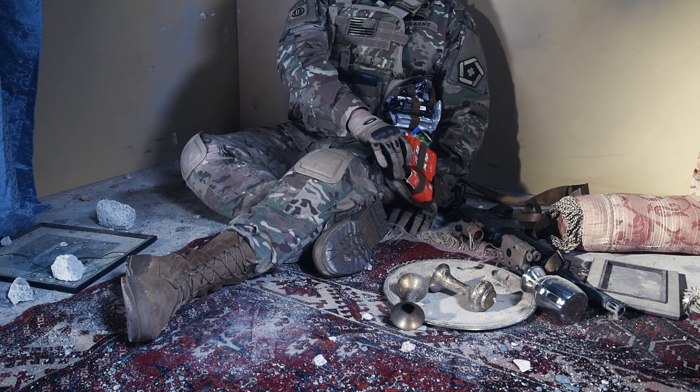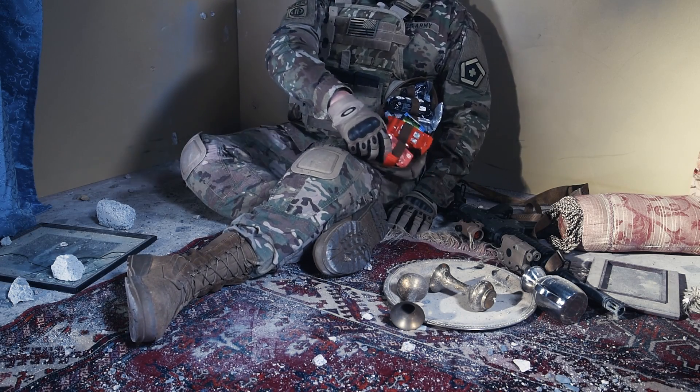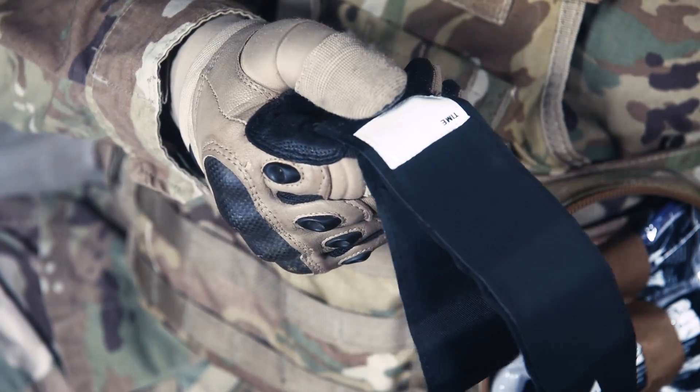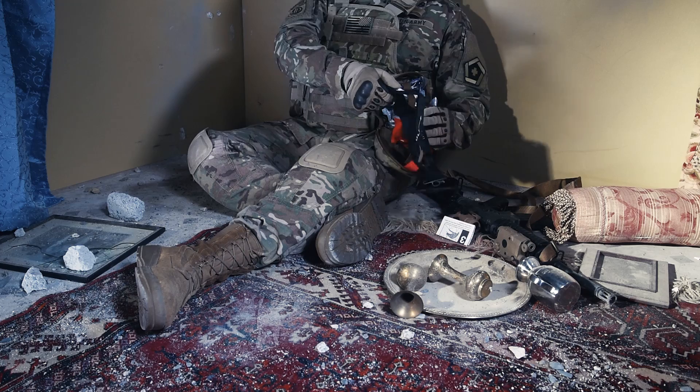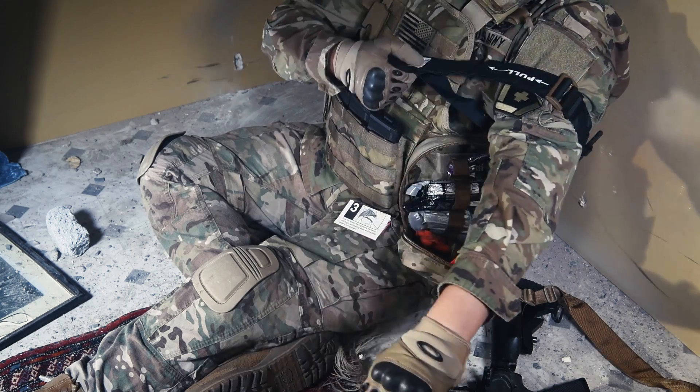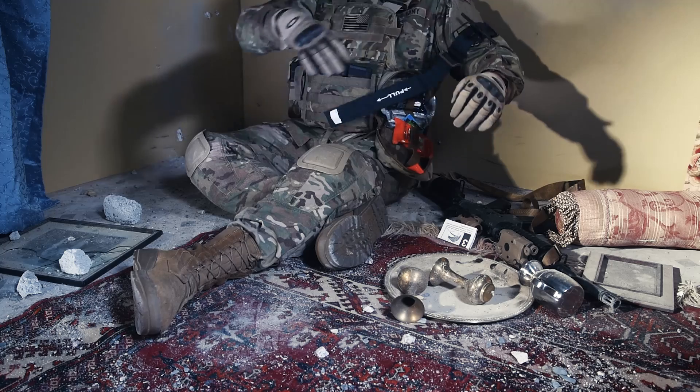Now let's go through the proper steps for TMT self-aid application. Hold the end of the strap by the white time label tab. Allow the TMT to fall open. Place the TMT over the injured extremity, high and tight, above the wound. Separate the Velcro tail from the TMT.